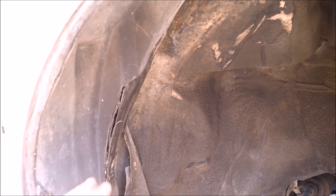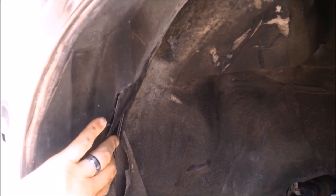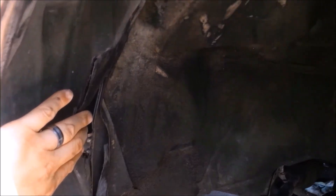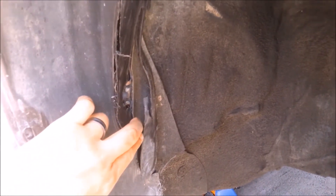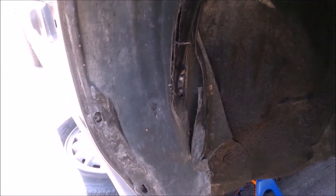One thing I know for sure is that if this problem doesn't get fixed anytime soon, this fender will not only get eaten up, but my tires will eat up this metal that it keeps rubbing against — you can see that. What I could do is maybe bend this back, but that's a lot of trouble for me.